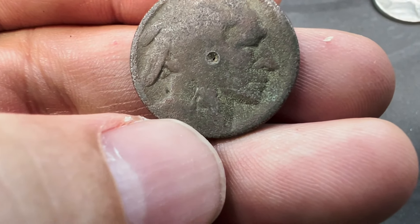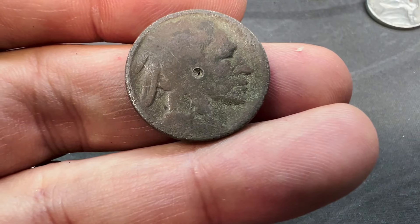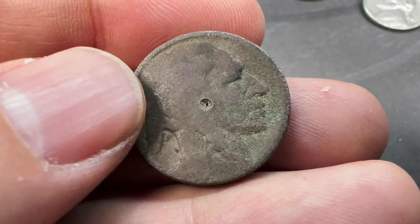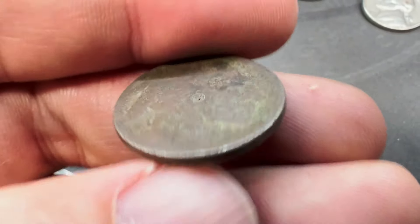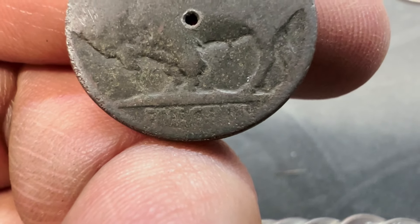For those of you that don't know, nick-a-date is a very light acid that actually eats away at the nickel and can leave a little bit of the date that was worn off behind. So we'll take a look at that before the end of the video. I'll probably do it on the back too to see if we can find a mint mark.